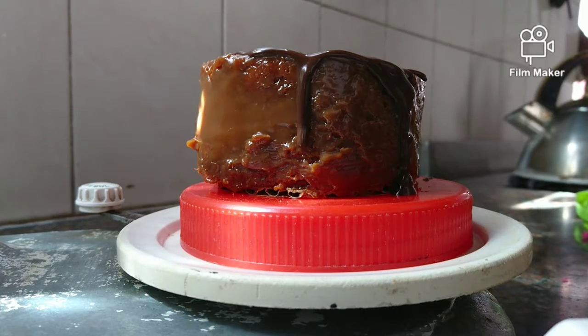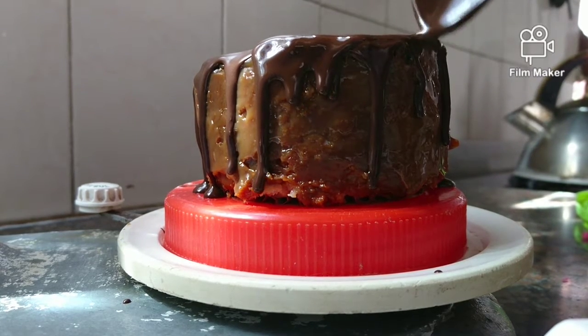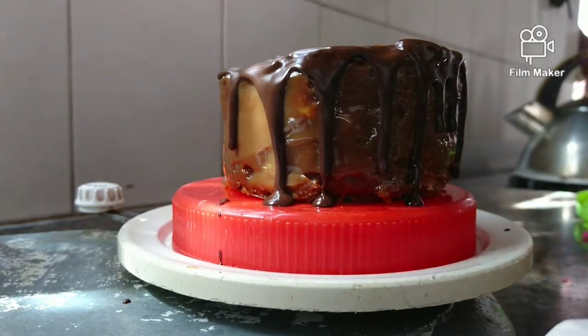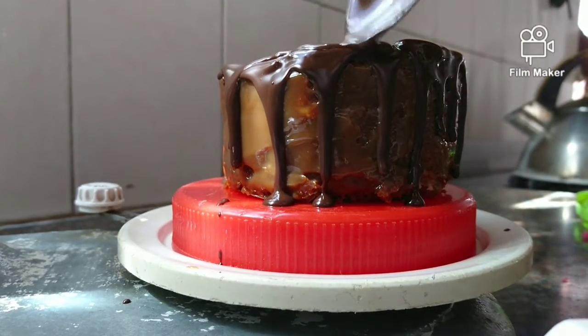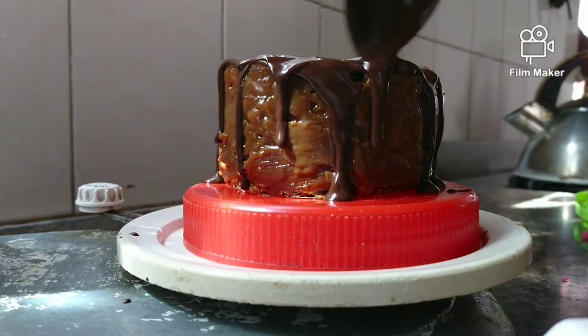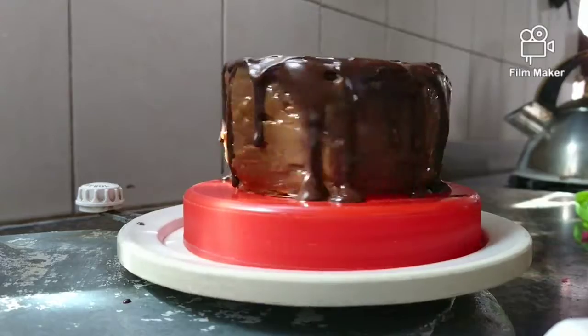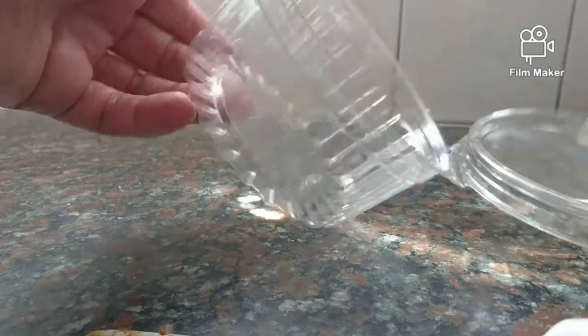Melt some chocolate and drip it all around the edges of the cake. Let it dry a bit, then go back and fill in any empty spots. Double-check to make sure it dripped nicely — the more you drip it, the better it looks.